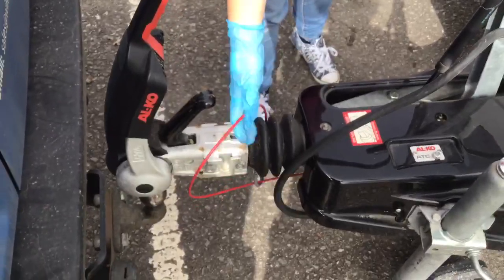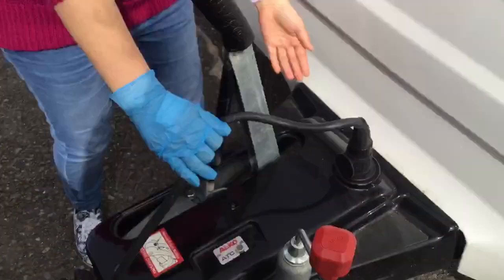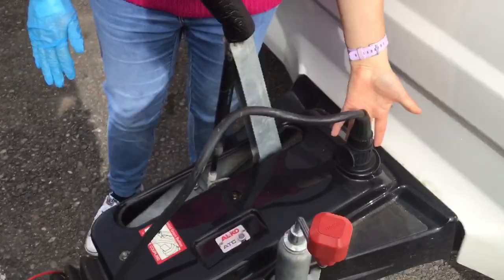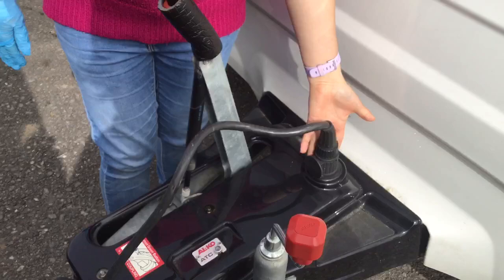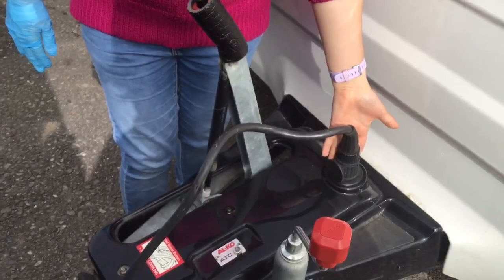Your red breakaway cable, and your electric cable which plugs into the back of your car for your road lights. Also, if it's a 13-pin then it will power your fridge and battery as you go.